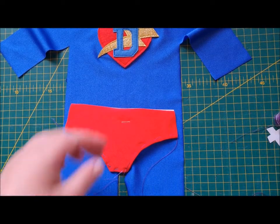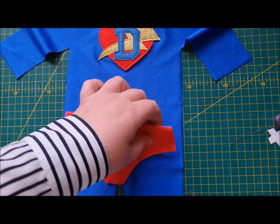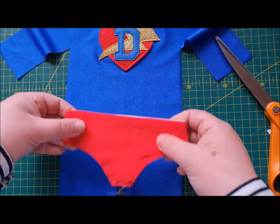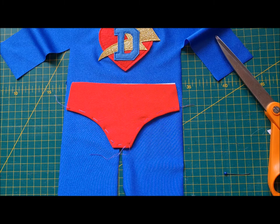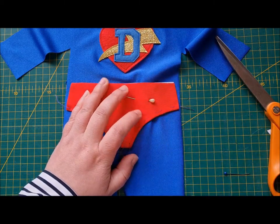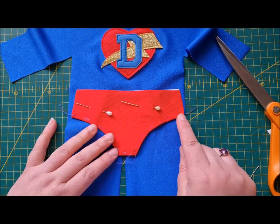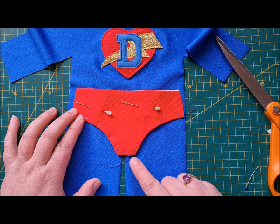There we go — I've basted all around my super pants. I've got quite big stitches in a contrast color. Now we're going to pin the super pants and the paper on here, put a couple of holding pins in — jersey pins would be great, or clips if you've got them — through the paper as well. Then we are going to sew close to the edge through the paper, but not through our basting stitches.